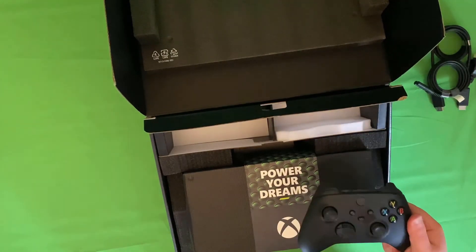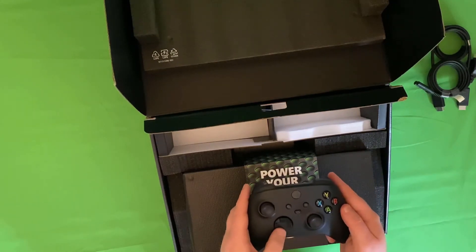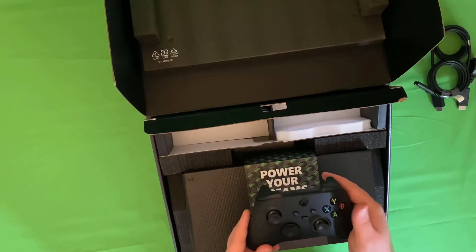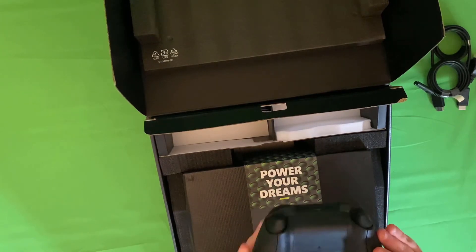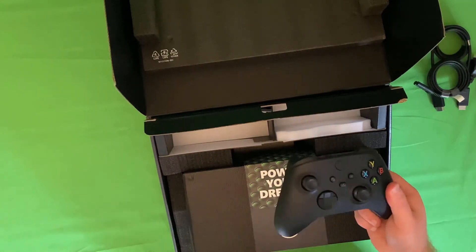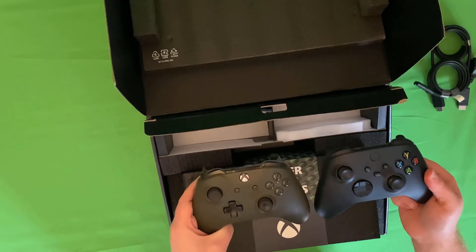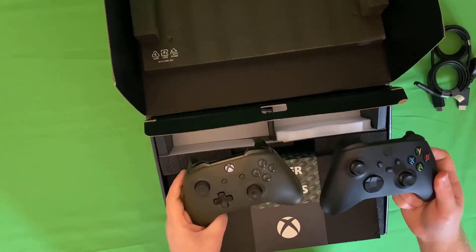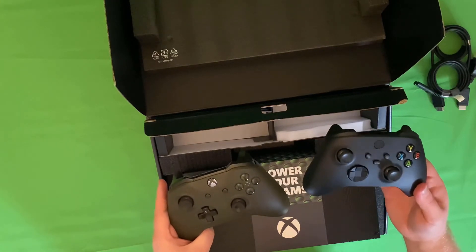And then the brand new Xbox Series X controller. The joysticks feel pretty good, brand new d-pad with eight-way movement which is wonderfully clicky, no real difference in the buttons, shiny Xbox button. We've got textured back handles taken from the Elite controller and the brand new share button. Taking a look alongside the Xbox One controller, you can see the Xbox Series X controller is actually slightly smaller — a bit more sloped at the sides, so for someone like me with relatively small hands this is pretty good.